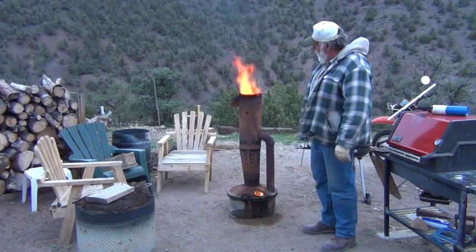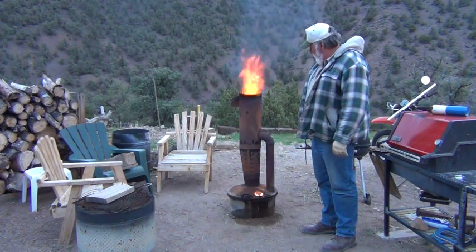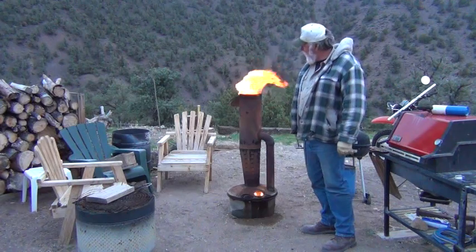In a few minutes this thing will get glowing red hot — it puts out a lot of heat. So that's how we stay warm up here in the mountains. We use the smudge pot. It works great.